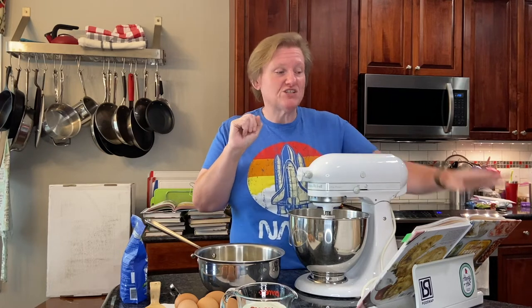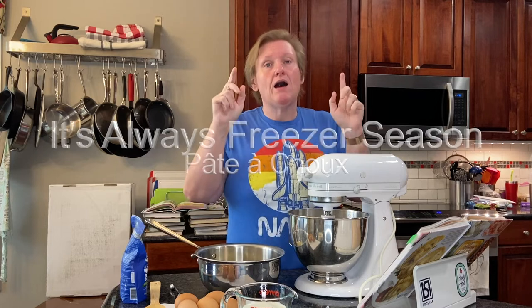Hello and welcome to Cooking the Books with Heather. Today we are going to be doing two recipes from Ashley Christensen and Caitlin Golan's It's Always Freezer Season, because the first recipe is one that you can either freeze immediately and then do something with later, or make a second recipe and freeze it baked. So we are going to be making today pâte à choux.